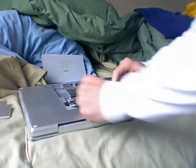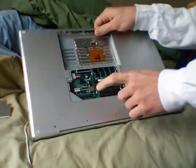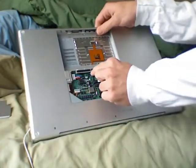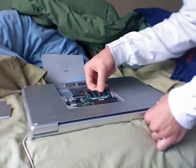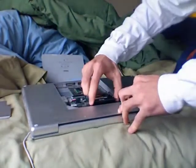This thing comes up — towards you and then out. There's two pieces of RAM: one here, one here. On each piece there's a clip on this side and a clip on this side. You just flick them out, and when you do that it pops out by itself. Do that for both.